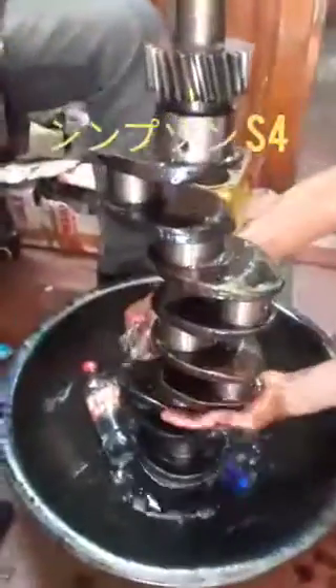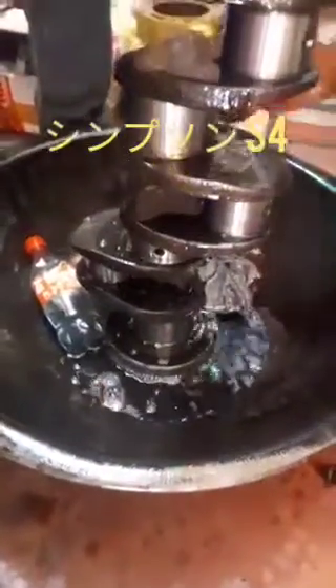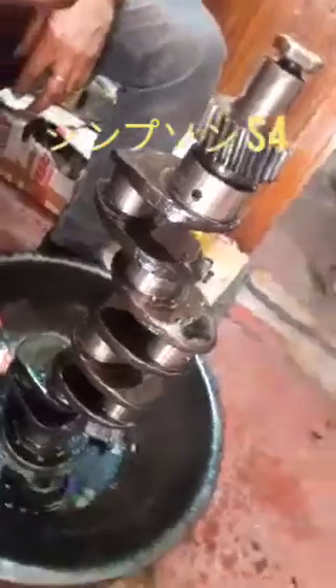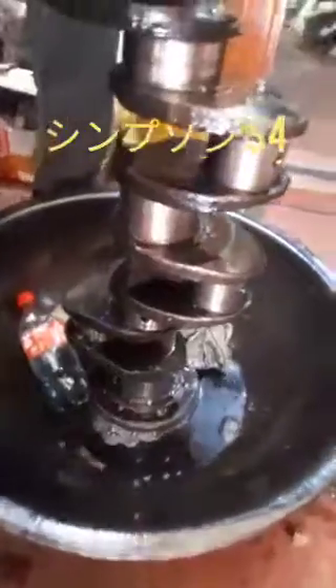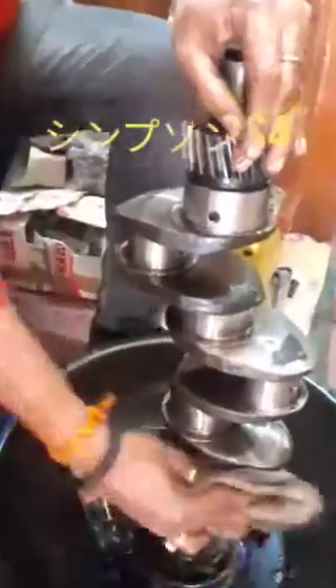Hi friends, today I have shown you how to clean the crankshaft of the model Simpsons S4. This will be cleaning after grinding in the workshop. We have cleaned the crankshaft and all the galleries, everything, and after that it will be dried with waste cotton and put to the side.